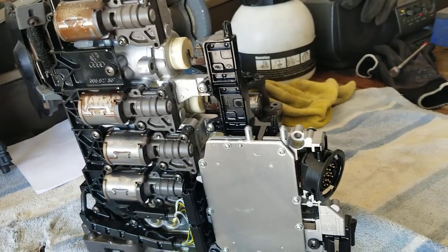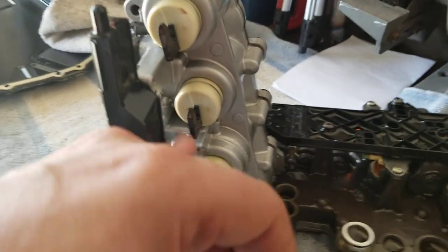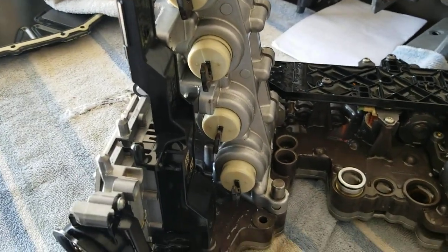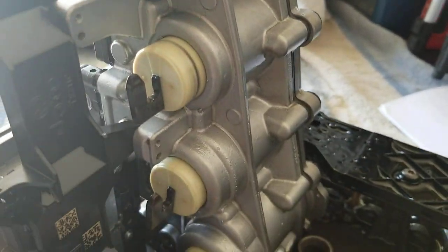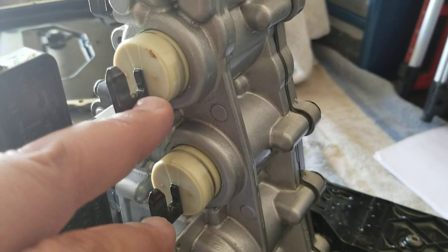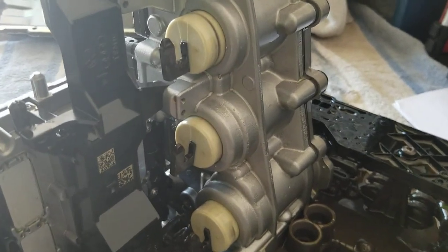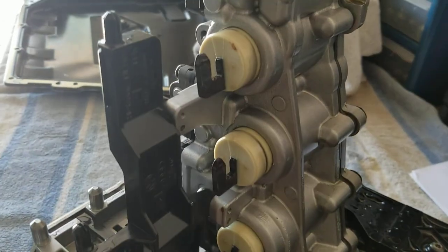One quick note — I set my gear selector, which is the automatic as you can see, to neutral in the car, then disconnected my battery. These all have to slide back up into the notches in the trans, so I figured I'd set it in neutral to put them all evenly, which it looks like it did. I don't know if park does that too, but I did it just to be safe.